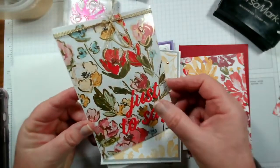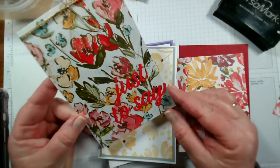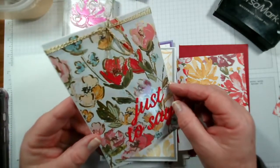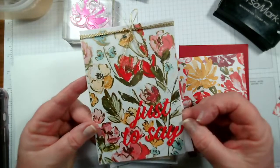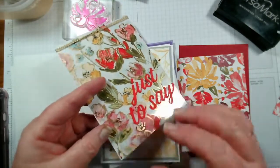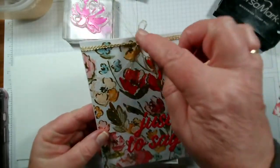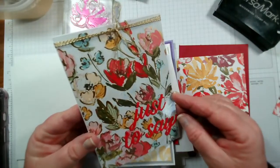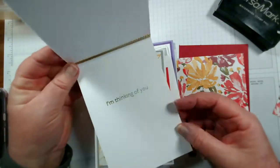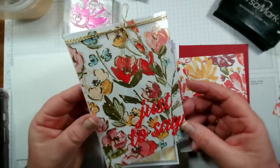This one I've taken out the word 'want' so this just says 'just to say.' I've added that onto a piece of acetate and the gold acetate matches the papers underneath — it's quite difficult to see but it has gold on it. There's some gold thread at the top and inside it says 'I'm thinking of you.' It's a nice, very easy card to recreate.